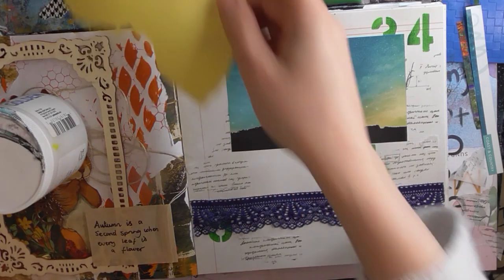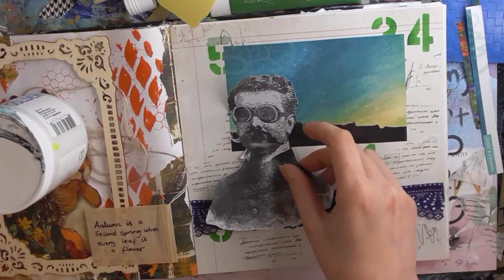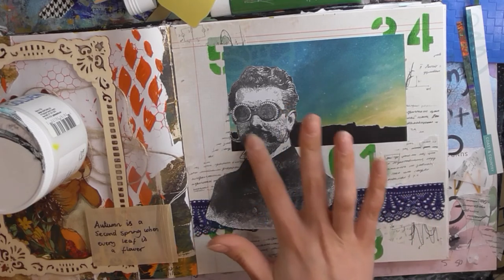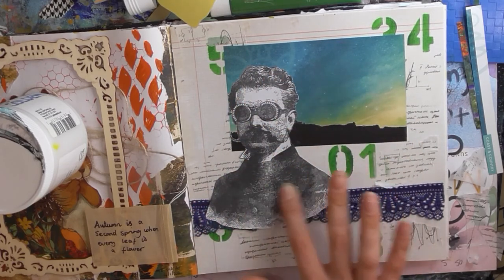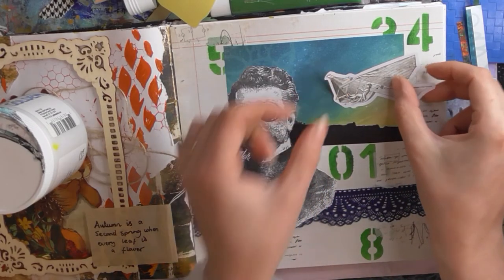And we'll have our professor here. I have an image of a sort of flying invention, so I'll put that up there.